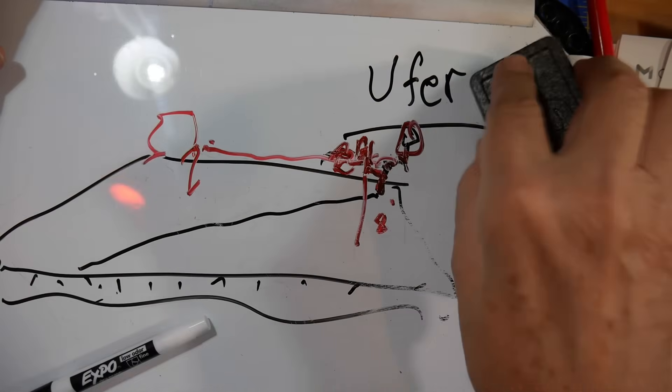The UFER ground is a perfectly legitimate way of grounding. Unless you have good pictures of it during construction, or the county building inspector has some record that there's a UFER ground there, they won't necessarily believe it. It's very difficult to test a ground. However, you can test whether multiple grounds are working. For example, when you bond the UFER ground to your ground rod, if you use a ground tester on both — below where all the clamps are — you can get a reading of how many ohms the ground is.